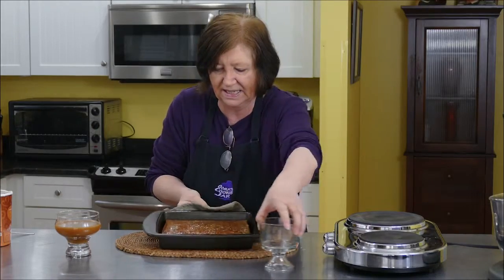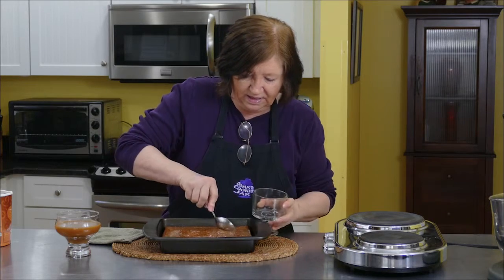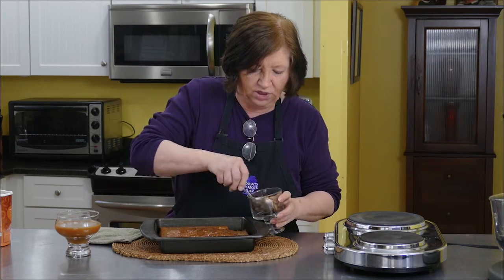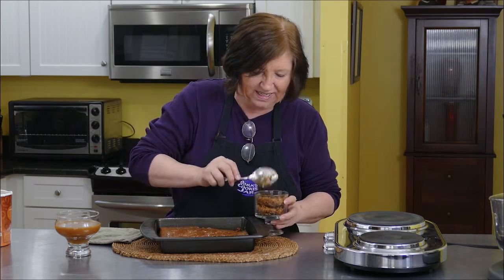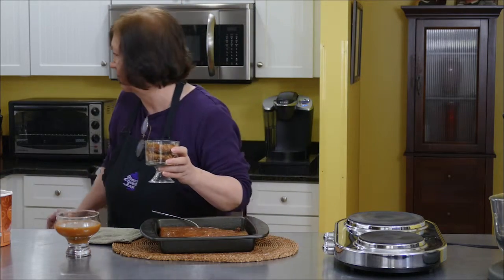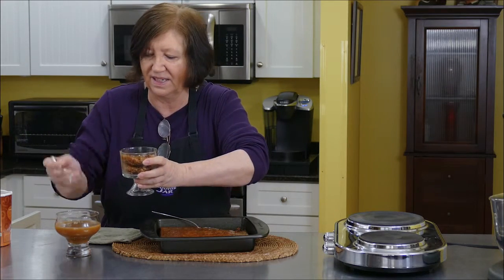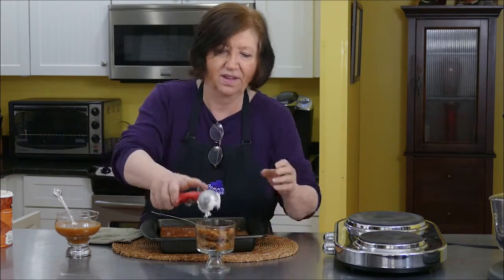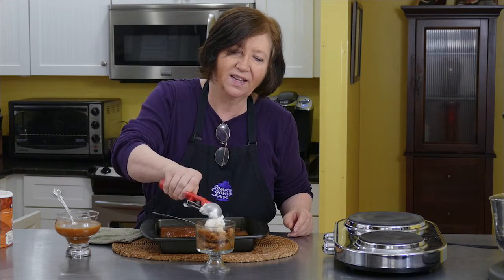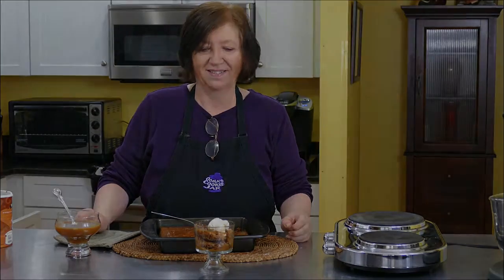It's nice and sticky. I'm going to serve up a piece — you can cut this into squares if you wish. I can see all the dates in there. I'm going to put a little bit more sauce on top. We want it really sticky. And then a good dollop of whipped cream, or in my case, vanilla ice cream. Tell me that doesn't look delicious — you should smell this, it really smells wonderful. We'll see you soon, thanks!